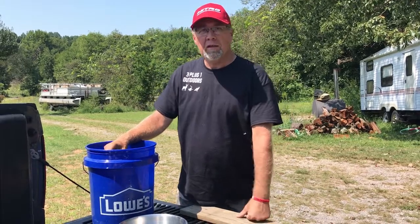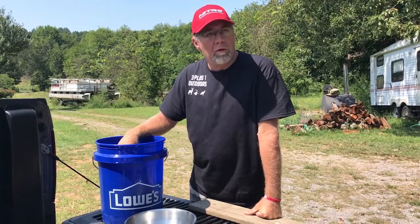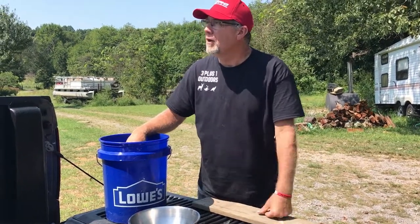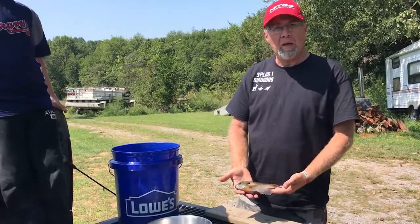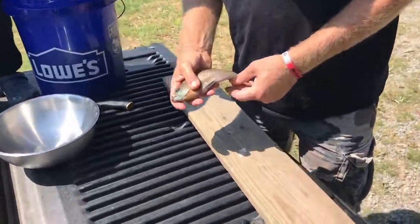Well, we went fishing today. Catfish skunked us again — we've been having a rough time here the last couple of weeks with the catfish. We had old Cannon B here with us today and he's going to catch us some bait. He caught 28 big bluegill and a couple of bass, though of course we threw them back.